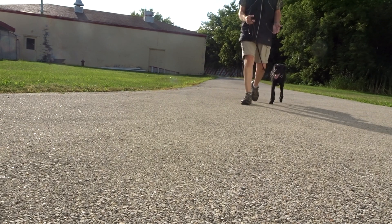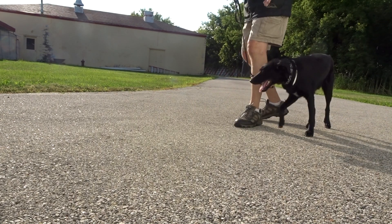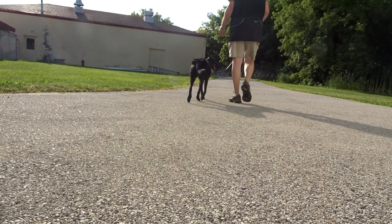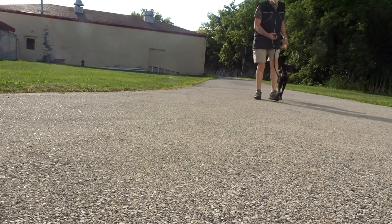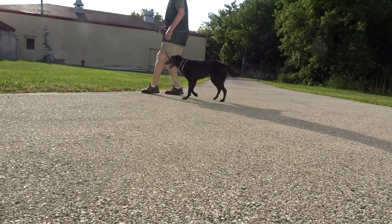If she's ahead, I say 'no heel.' If she's next to me, I say 'heel.' If she turns, I never let the leash get tight. Heel. If she looks to the left, I might say 'no heel' and go to the right. Heel.